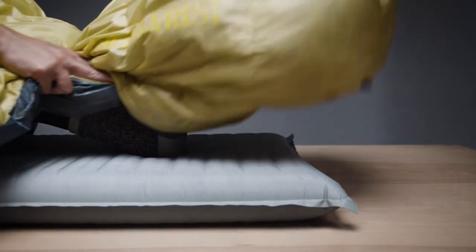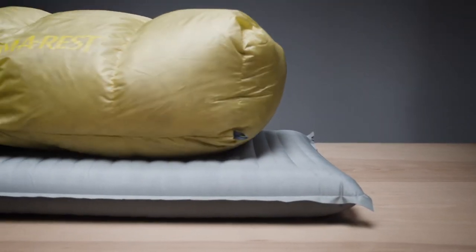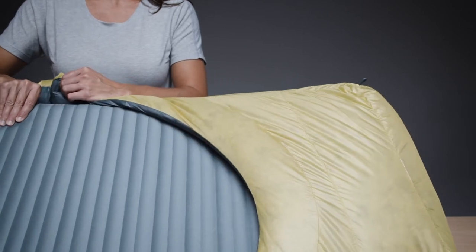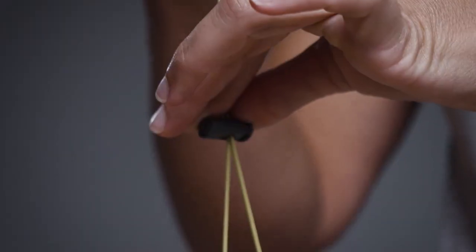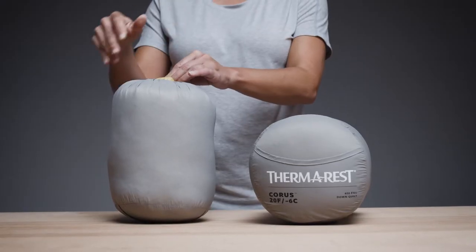The ergonomic foot box is designed to slip over your feet for extra warmth or around your pad to keep your Chorus in place while eliminating chilly drafts. Since quilts use less material, they easily compress into a backcountry-friendly size before slipping into your pack.